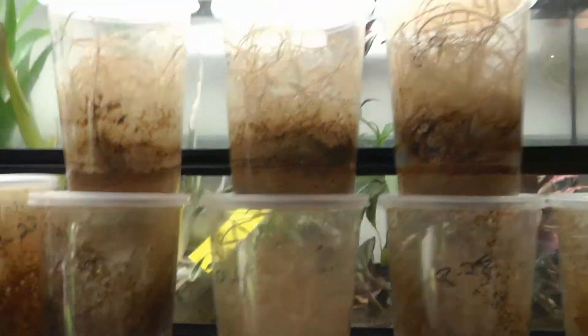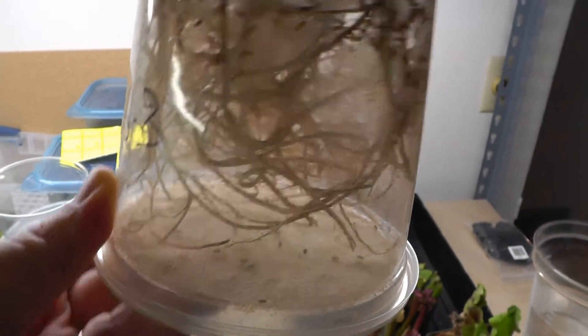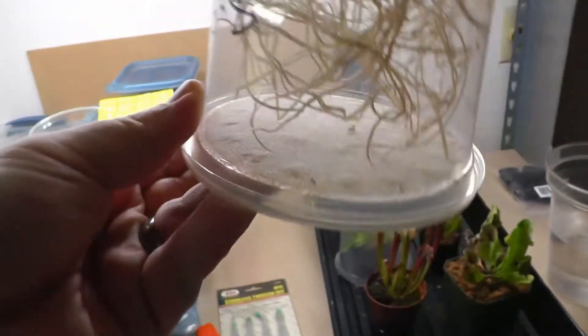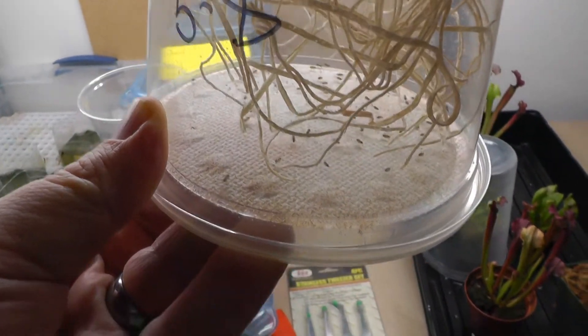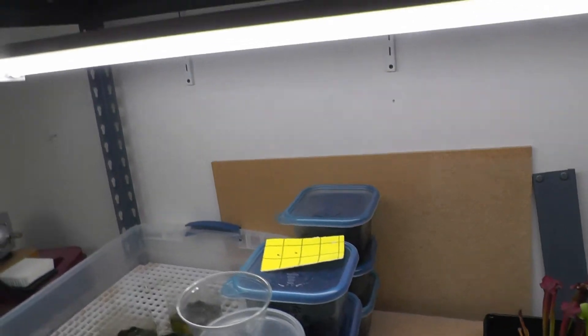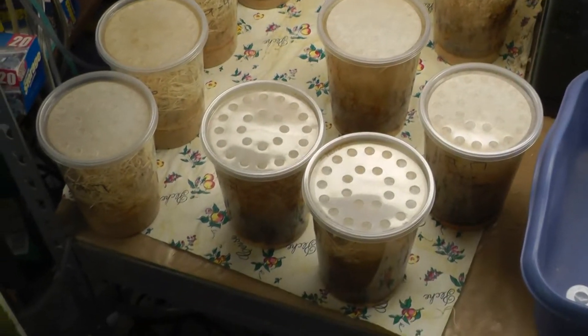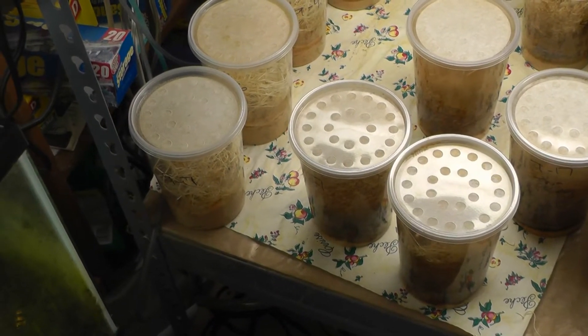Here's a group of fruit flies. I noticed some of them haven't been producing the greatest, so I ordered another batch. This culture is the same fruit flies I've been using for at least two years, maybe over two years, so it's time to start a new culture.